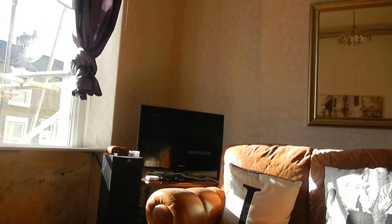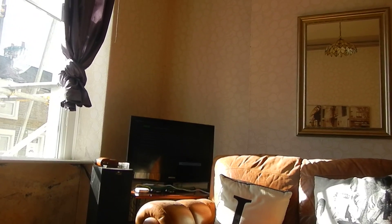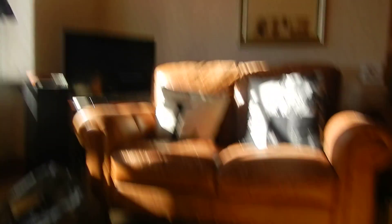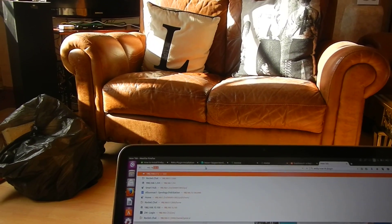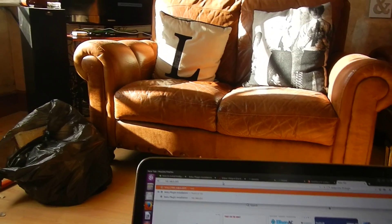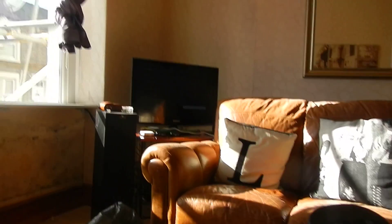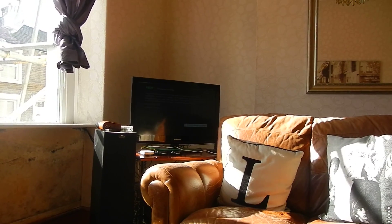There we go. So it's telling us there that the username is Roku Dev and the IP address is 207. So if we put in the browser 192.168.0.207, that's ready. We basically just go to Enable, Enable, Install and Restart.